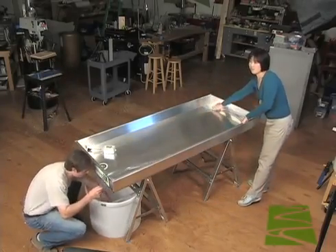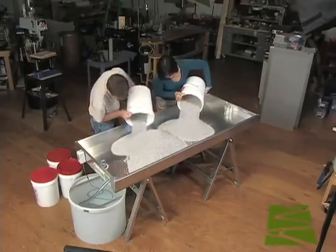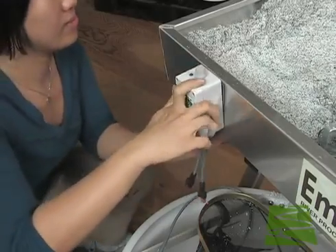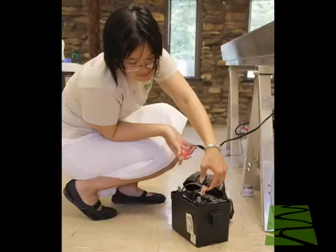The model's box weighs only 38 pounds and is filled with 150 pounds of plastic modeling media. The reservoir holds 27 gallons of water. The M-River's 12-volt pump allows the model to be used anywhere, including outdoor education settings.